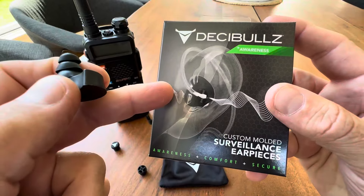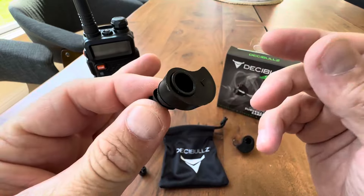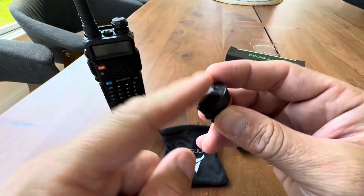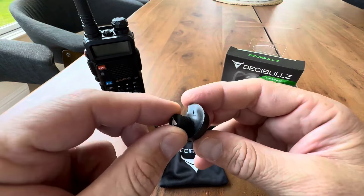So this is the awareness system. I hope I've helped you understand how it works — it's not as hard as it sounds, very easy. Put them in hot water, mold them to your ear, and they're going to fit right, feel right, stay put, and block out all other sounds other than the communications you want to hear.